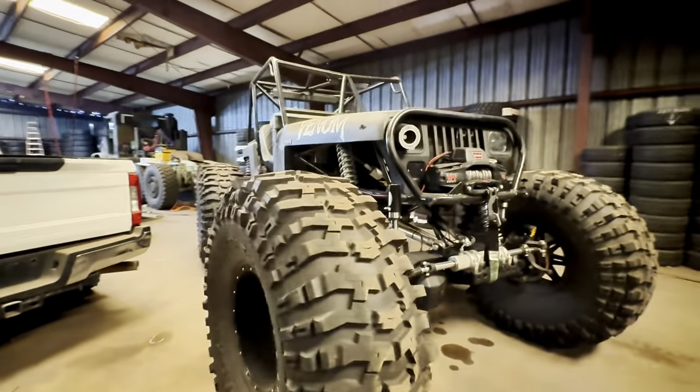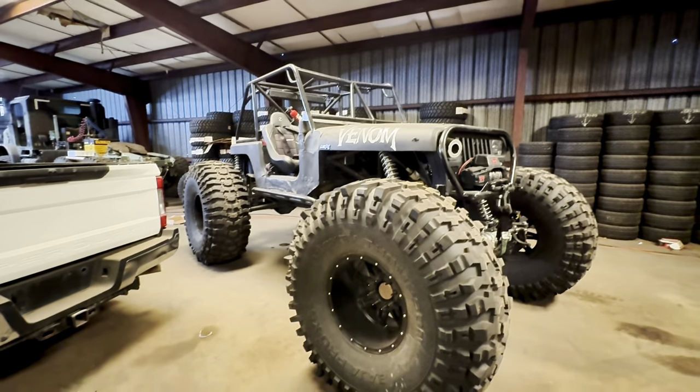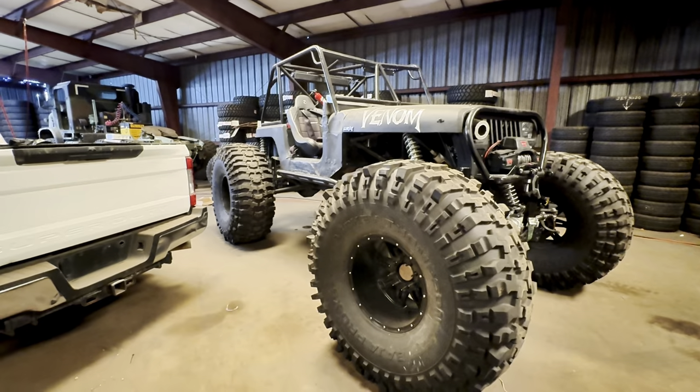It's such a badass Jeep. We're actually gonna make it look more Mad Max instead of a basic Jeep look — put some crazy bumper on it or something.